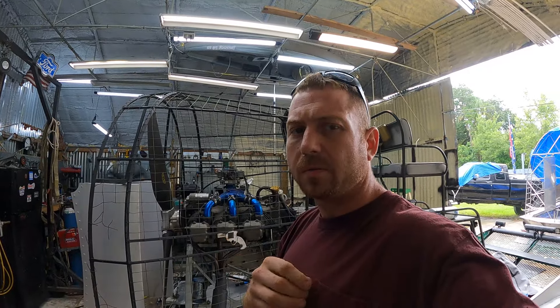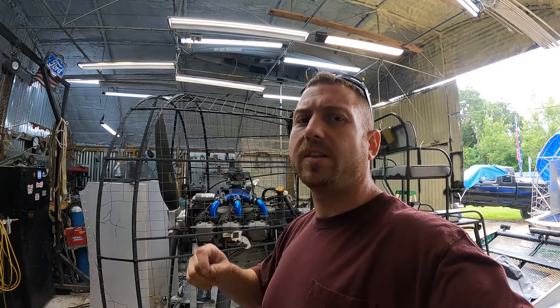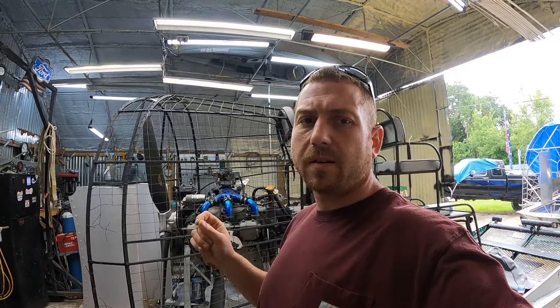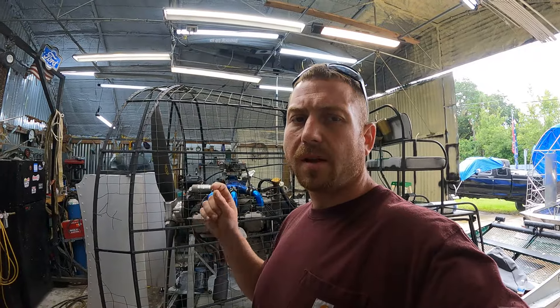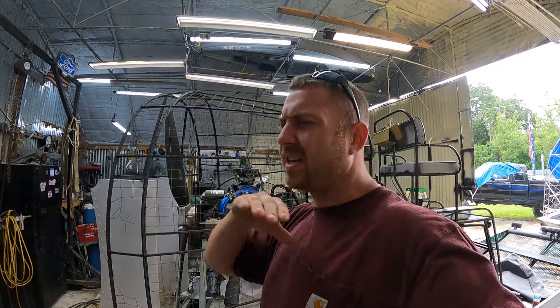I've never done a deck-over rigging before so this is a perfect circumstance and situation to try it and practice, so I don't do it on someone else's boat and do something I don't like. I'm gonna get my practice in on this thing and it's gonna turn out sweet because I already know how I'm gonna do it.